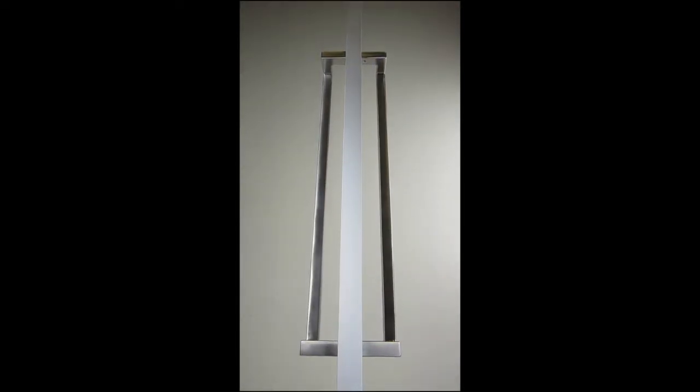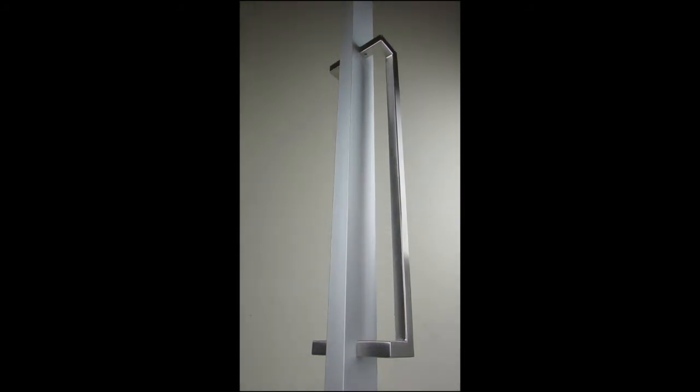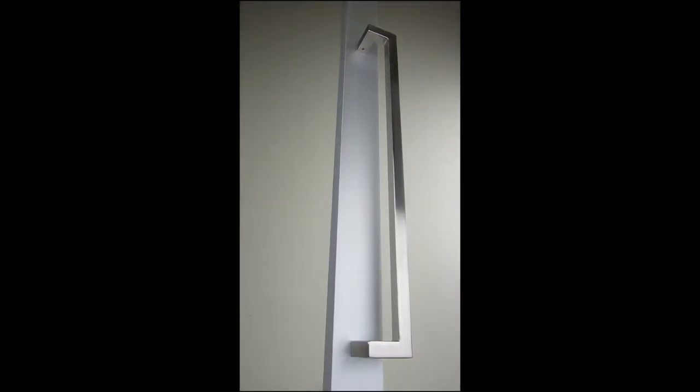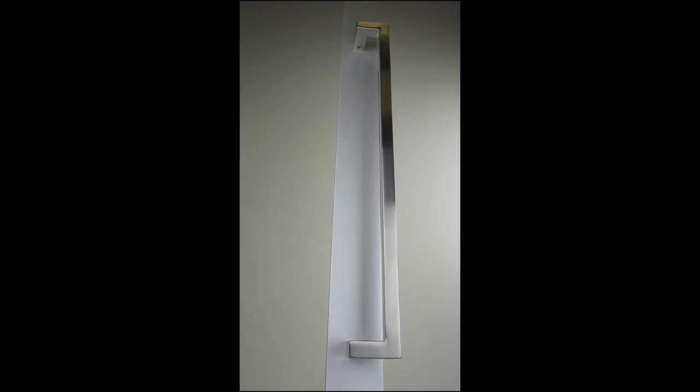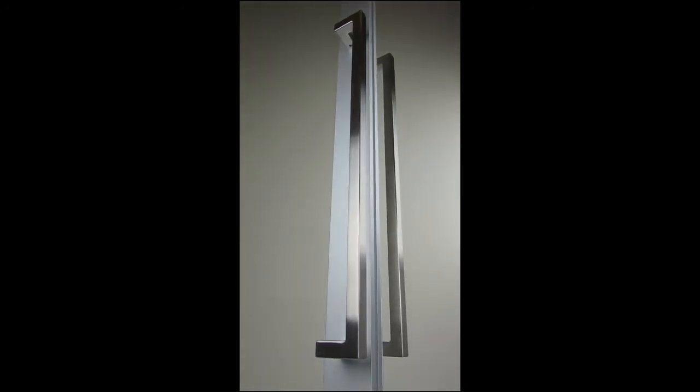The handle boasts an impressive 23 and 5 eighths inches with a 1 and 3 quarter inch offset to comply with ADA standards. Thanks to its extensive length, the center clearance also allows for the installation of a number of our locks.